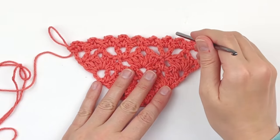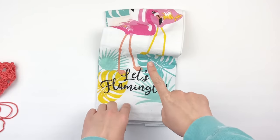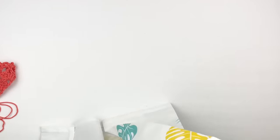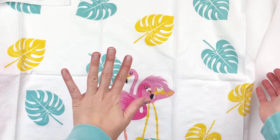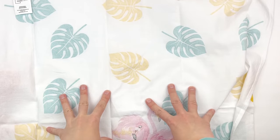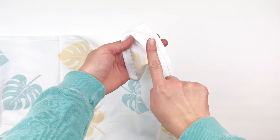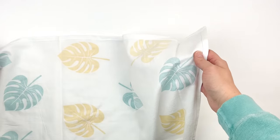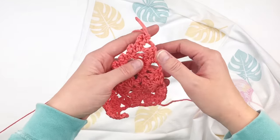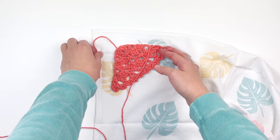Once you're finished with this row, this is what your piece should look like, and now we are done with the motif. We're going to attach it to the towel. If your towel has a design on the front and you want it to hang towards the front, get your towel facing like you want it and then flip it to the opposite side, keeping the design oriented the same way. Then in the top right corner we are going to attach the motif. If your towel doesn't have a design, you can just flip it to the wrong side and put it in any corner.